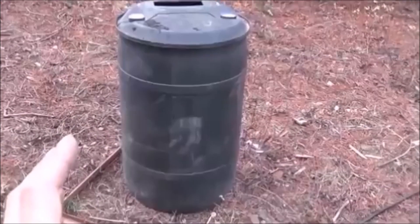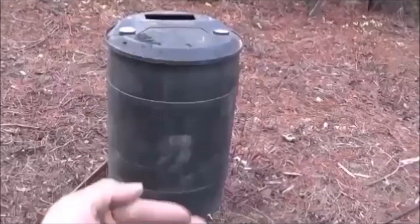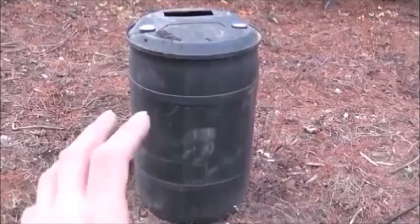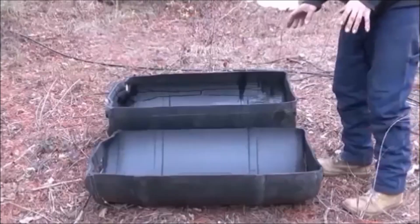What we're going to do today is take this 55-gallon plastic barrel, cut it directly in half lengthwise, right across from bunghole to bunghole, and turn this into an aquaponics system with crawdads in the bottom tank, and peppers, tomatoes, or something up in the upper gravel tank.